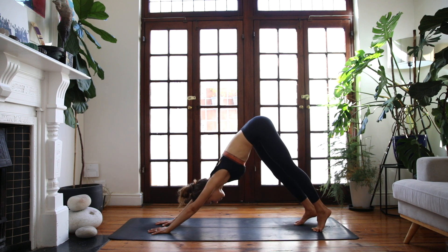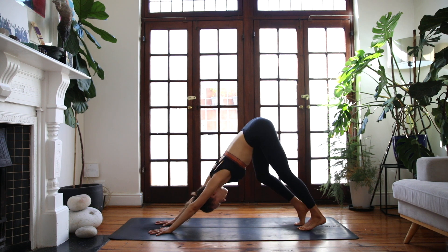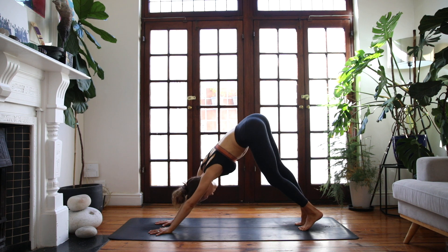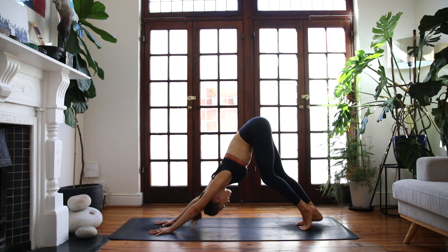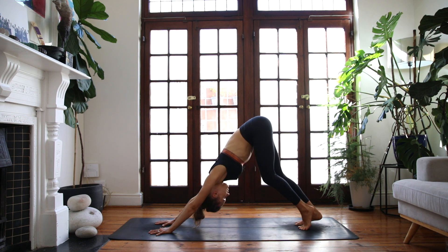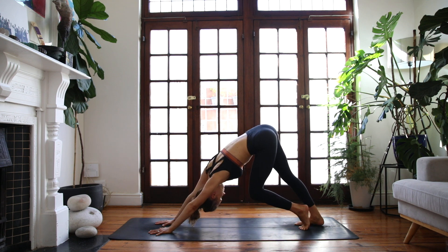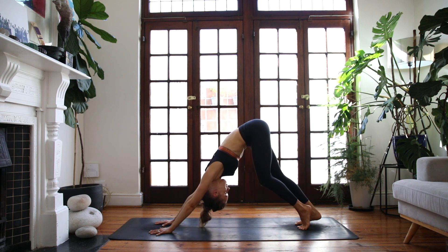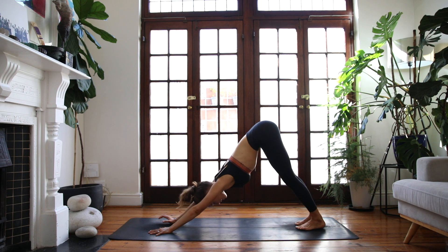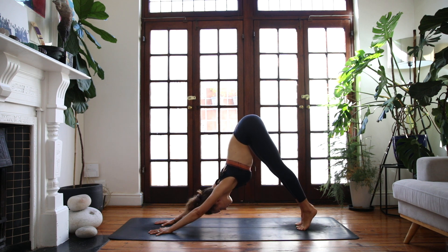Glide all the way back and take full breaths here. You're welcome to pedal out through the feet or wiggle the hips, finding any movements to open up through the backs of the legs. Now find stillness in your dog, root down into your palms, inhale, lift your heels off the floor.